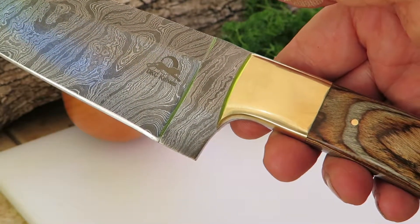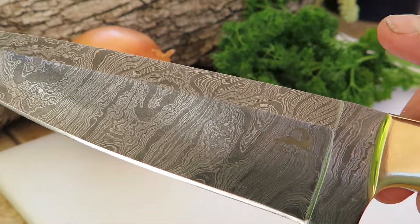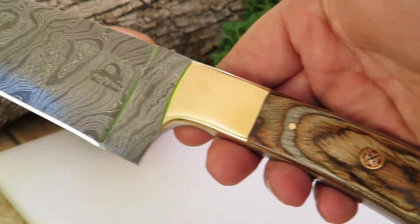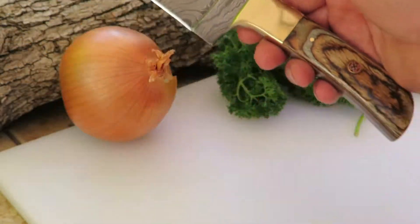Again, this is the DKC 1004. It's about a 13-inch piece overall, about an 8-inch blade, and it weighs about 11 and a half ounces, which is a pretty decent-sized piece. This is called our Sierra chef knife model, and I hope you get a chance to experience this.